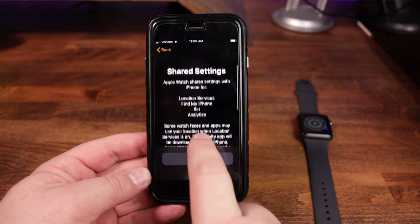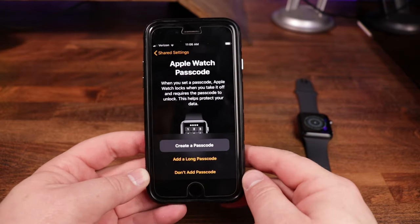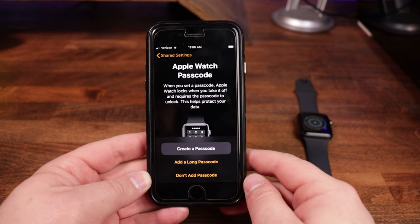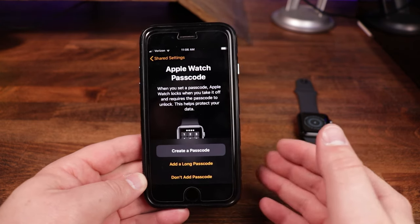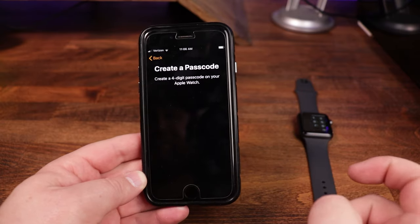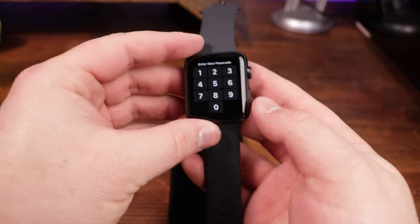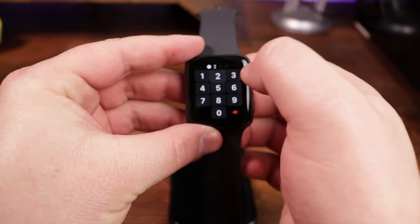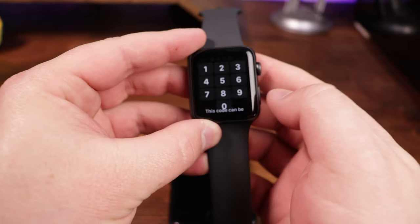Going through a rundown of your shared settings, you tap OK. It then wants you to set up an Apple Watch passcode — this is a good idea, especially if you have Apple Pay set up. We'll click 'Create a passcode,' and on the watch it prompts us to enter one. I'll just type in a simple code for now.